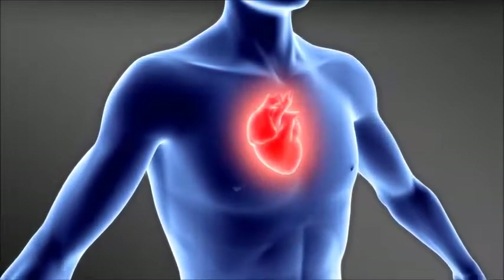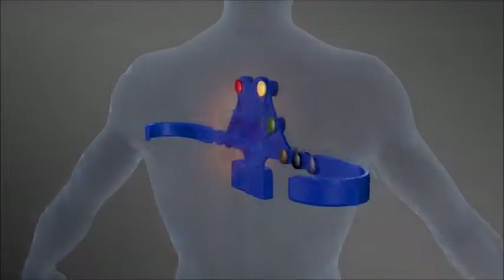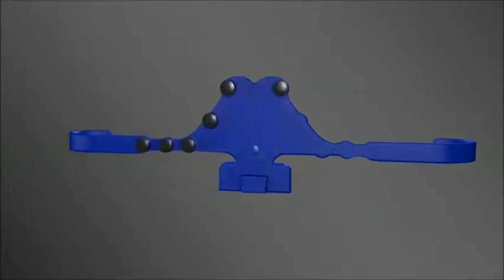Tapuz Medical is proud to introduce the ECG electrodes belt, enabling fast, accurate and consistent ECG examinations.